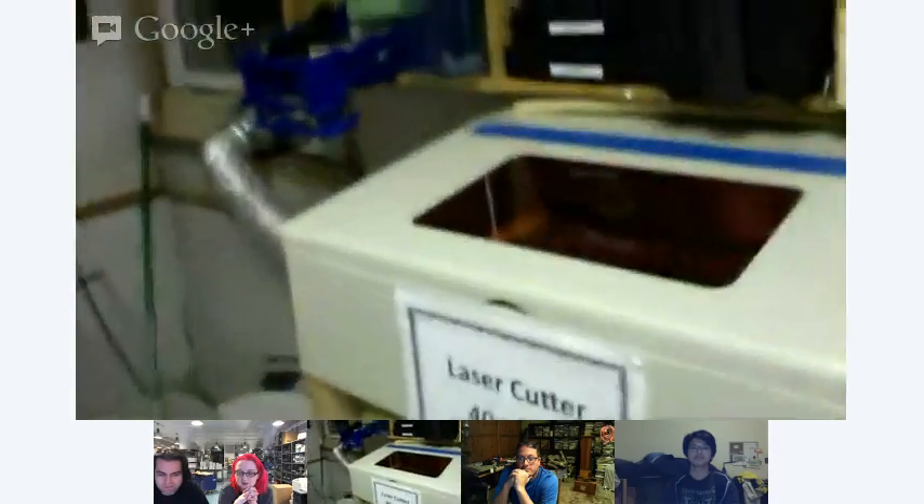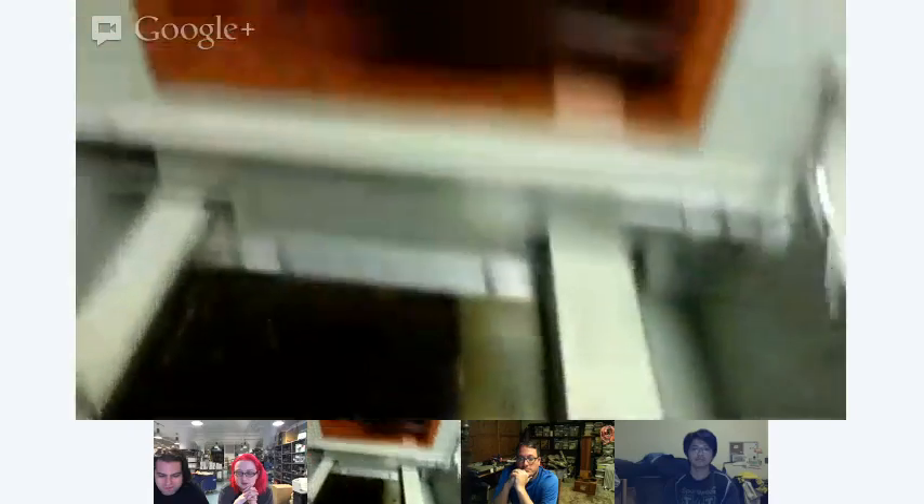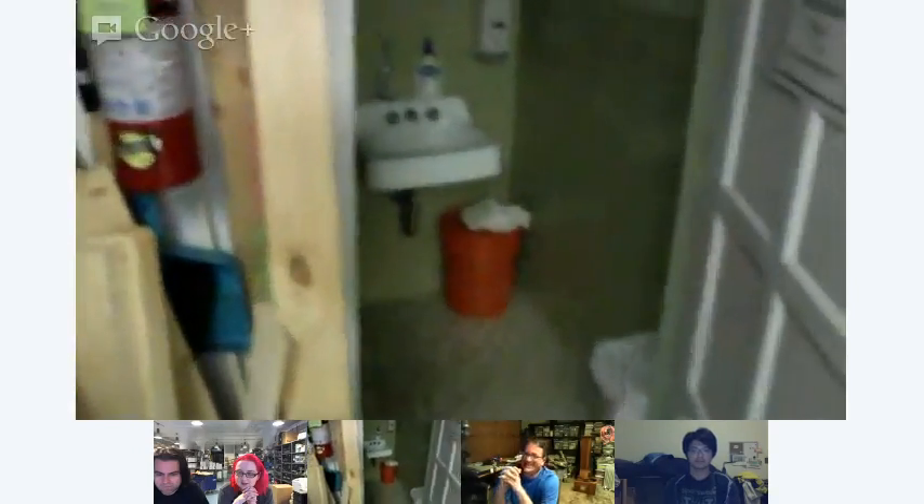We're now going into our shop area, which has a mill. You'll start to hear our server cluster in the background. Here's our 40-watt laser — we do have a laser available here and it gets used quite a bit. We have a chemical storage cabinet, tool rack and workbench. We have a cluster in the corner with a server — everybody's allowed to have a virtual machine, backed up with a couple of UPSs. One of the most important places is our restroom. We also have a drill press, sander, grinder, lathe, bandsaw, and slop sink.